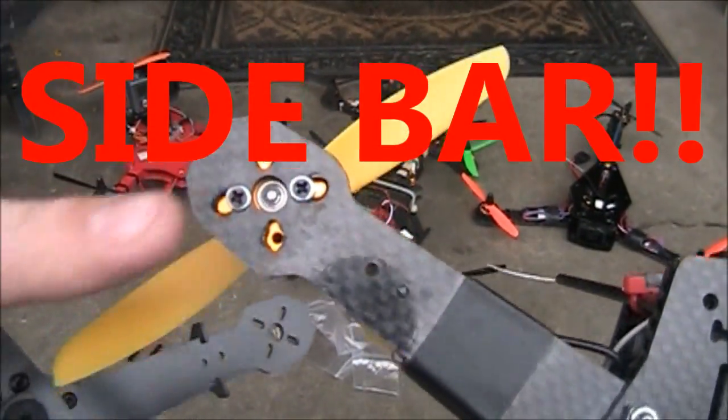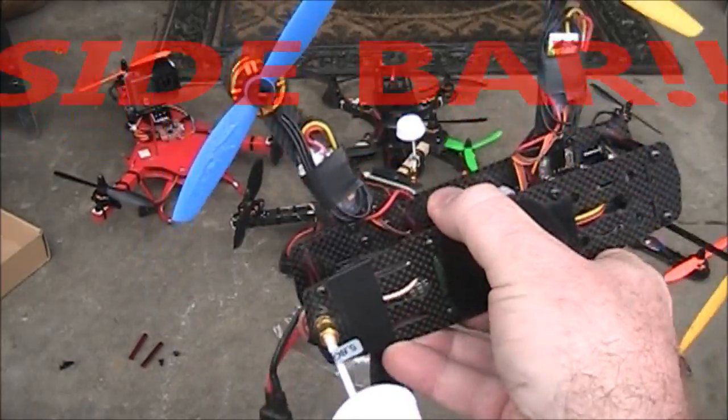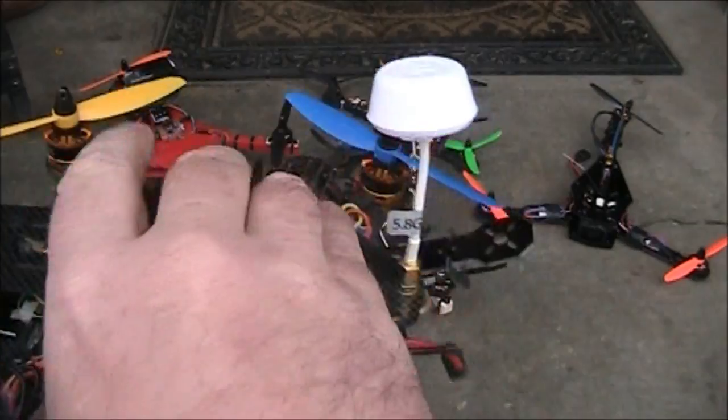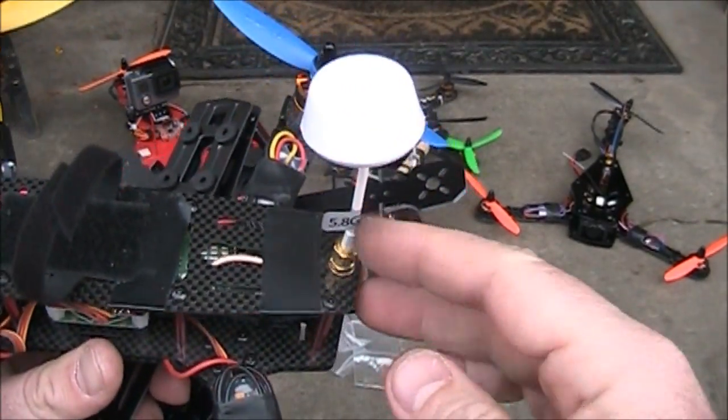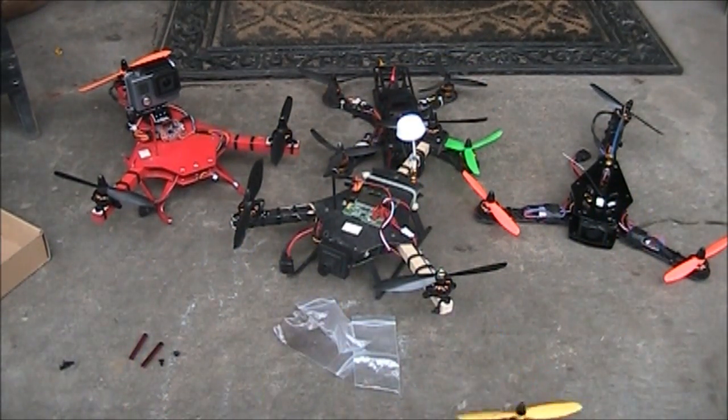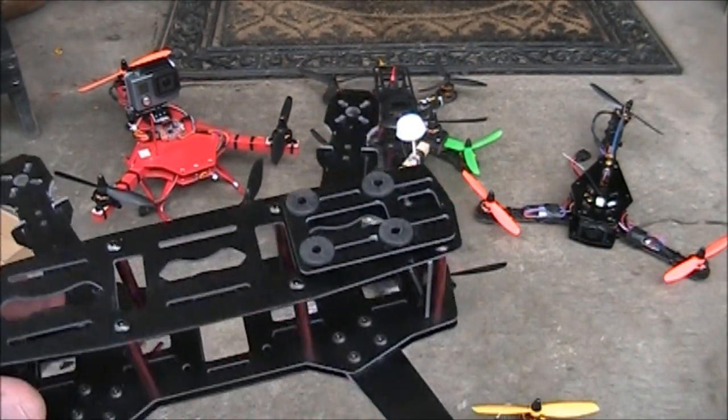The only problems I've had with the carbon fiber one are propellers breaking and a couple of times I broke off the antenna when crashing, but the arms on it are all original. I'm anxious to see how this fiberglass one flies and handles crashes.